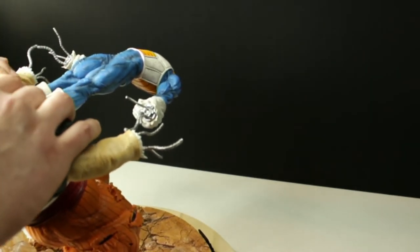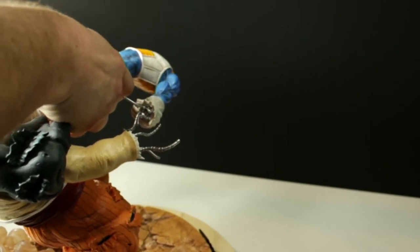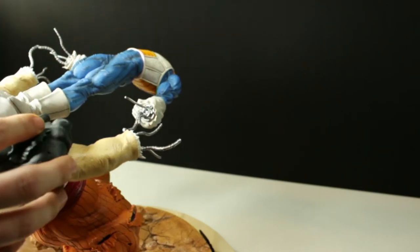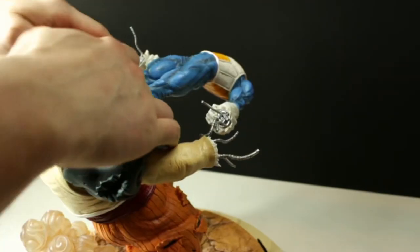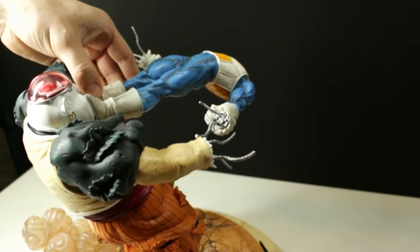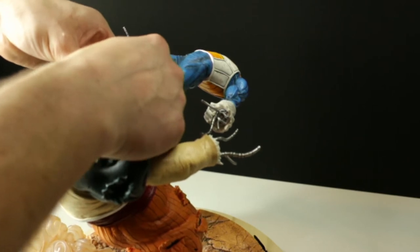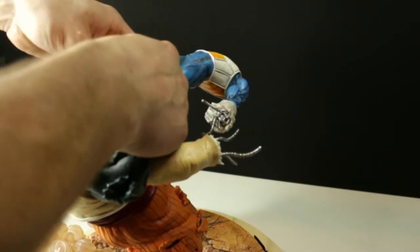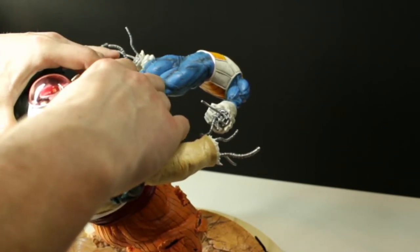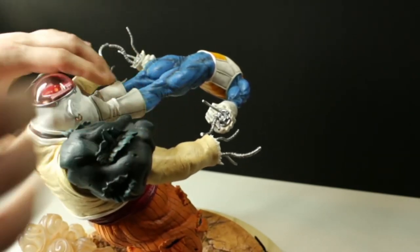There we go. If yours is a bit easier to move, you can probably use a similar method. I came at it from behind so I could hold right here on the base. It just takes a little bit of finessing to get him in. Once the metal pegs were inside, you could kind of push against the back of Android 19 and gracefully slide him in.